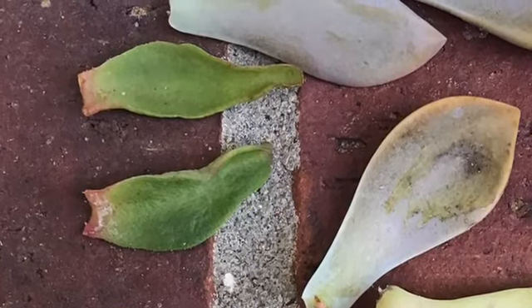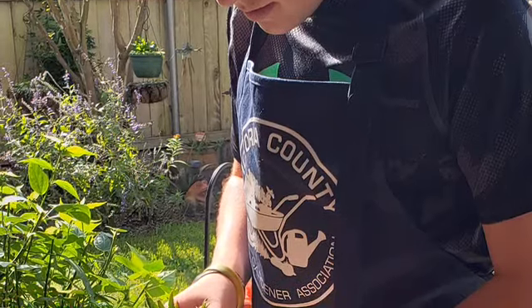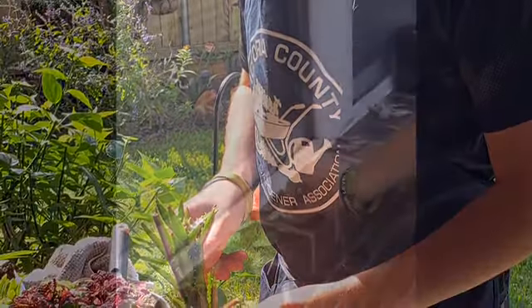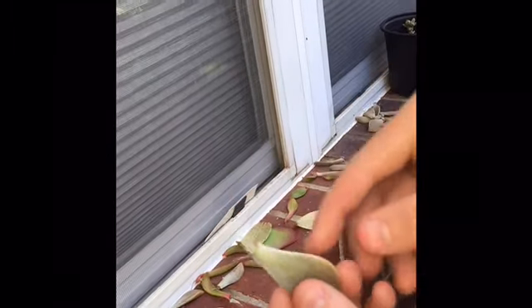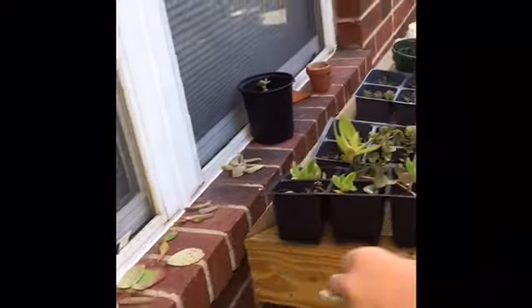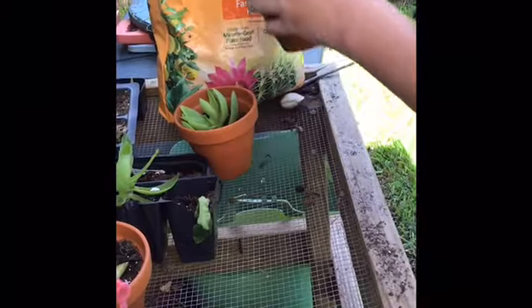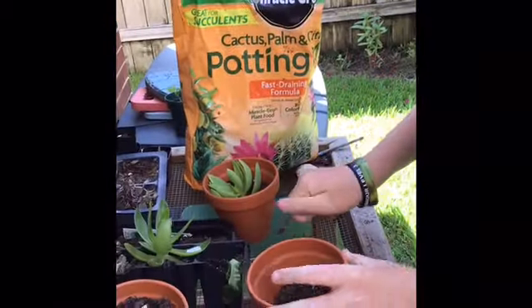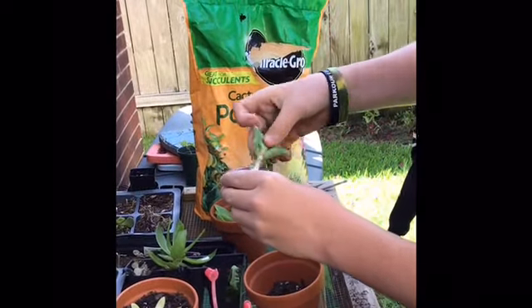Here's a bunch of leaves that fell off — the pink or brown area is where they callus over, and then they also develop roots. Brody is going to show you how he takes a pot, fills it with soil, dips the cutting in rooting hormone, places it into the pot, and then waters it.